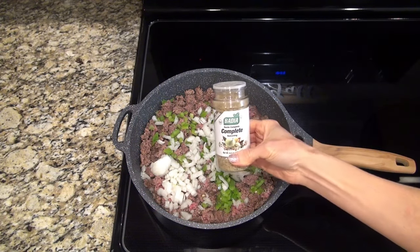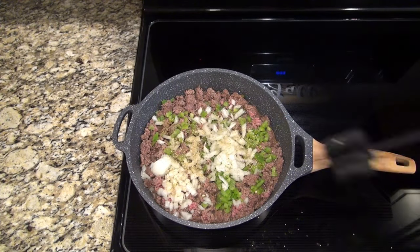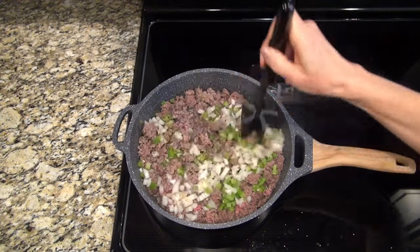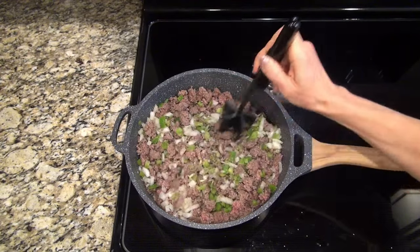Sammy over at Managing the Maze has me hooked on this Badia Complete, so I had to add a little of that in. I'll link her channel below — if you don't already know who she is, you have got to check her out.